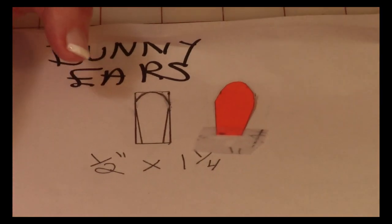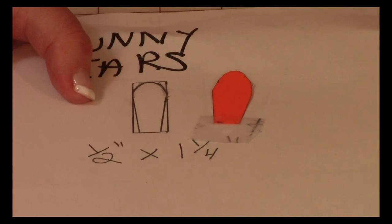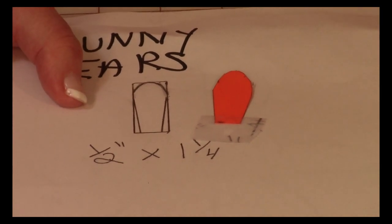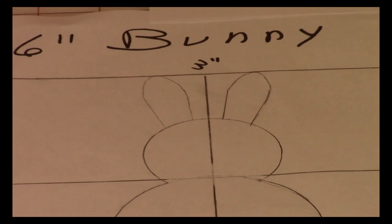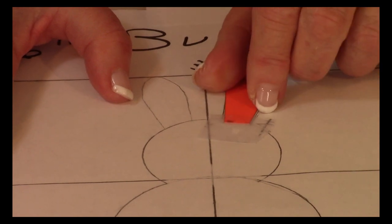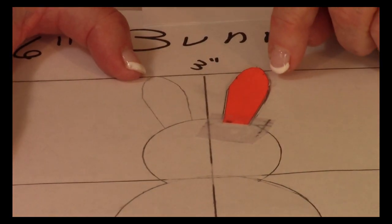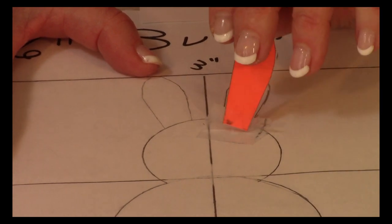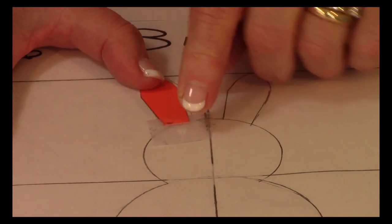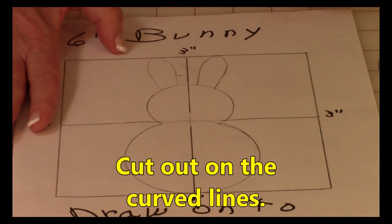Go ahead and cut it out — this is your ear. I always draw all my templates onto thin cardboard, or you can buy cardstock at a drugstore, grocery store, or office supply store. Take your little ear template and place it on one side of that center line — you can point them in any direction you want, it's your rabbit. Trace around it, then move it over to the other side and trace around it again.